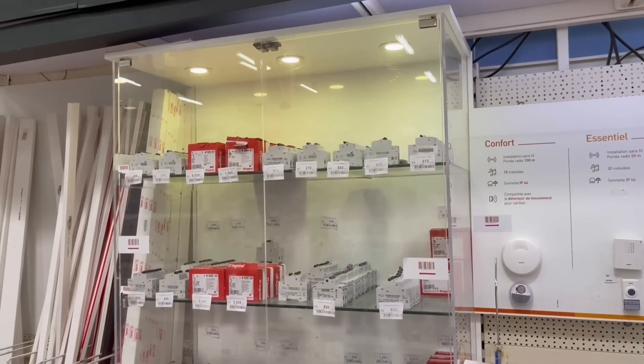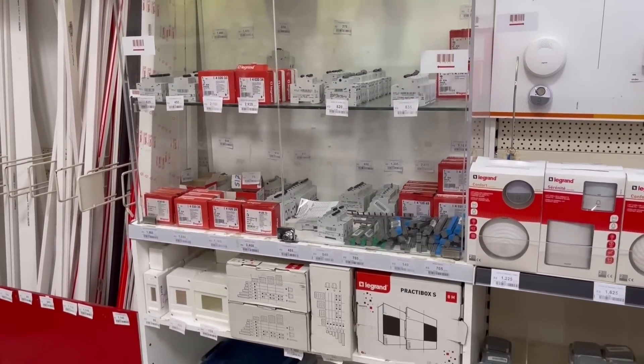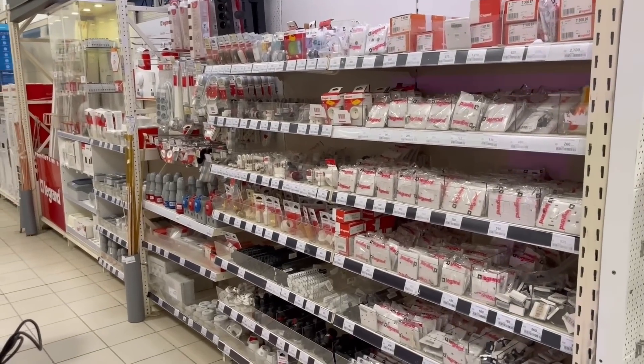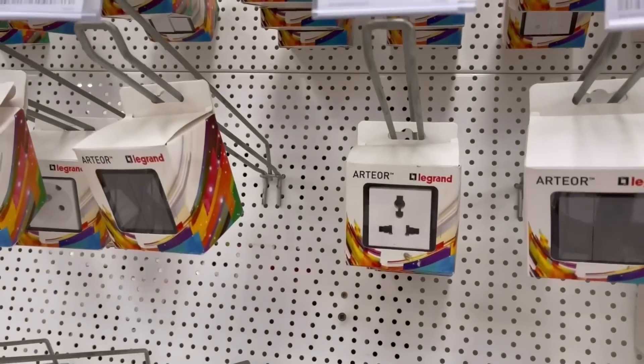Inside all good DIY stores, there's always a fascinating range of MCBs and consumer units for the DIY professional. And eventually, alongside an extensive range of wiring accessories, I found the universal socket outlets I was looking for.